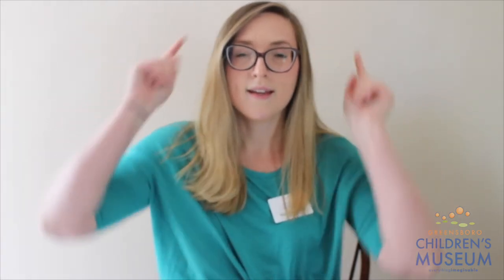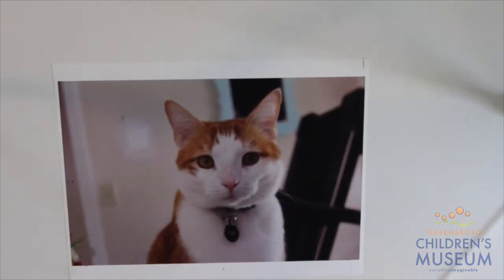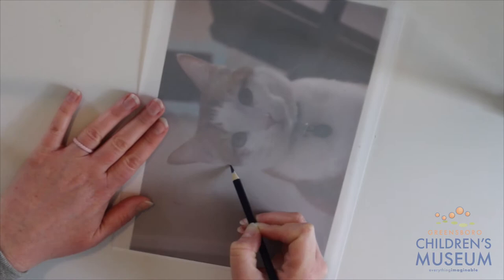Now, I want you to have your pet or your favorite animal locked in your brain. Now that you have them locked in, let's think of some ways to create activities or pieces of art that are inspired by them. I'm going to start off with a piece of art inspired by Oliver.